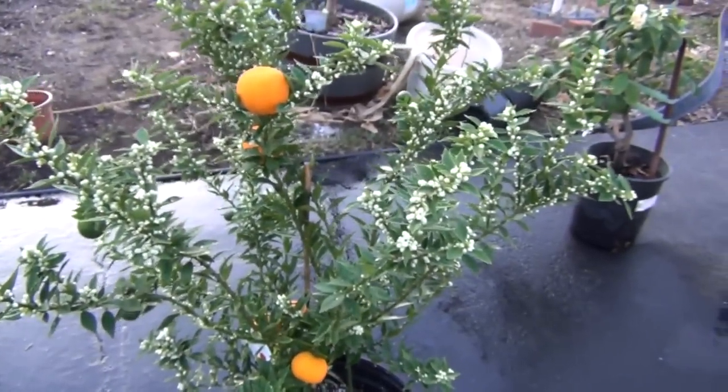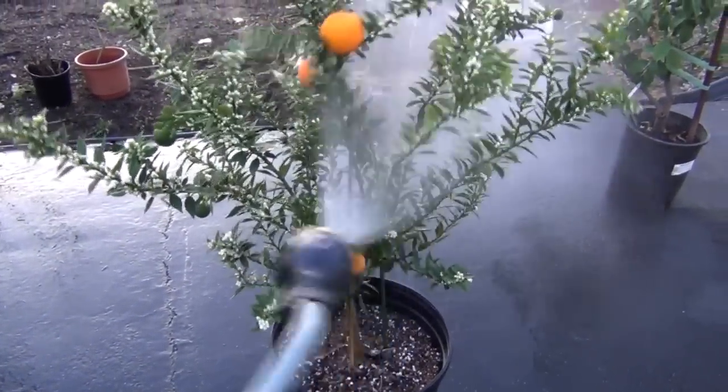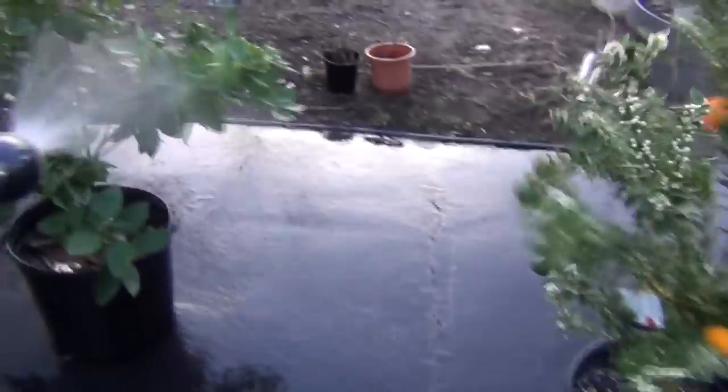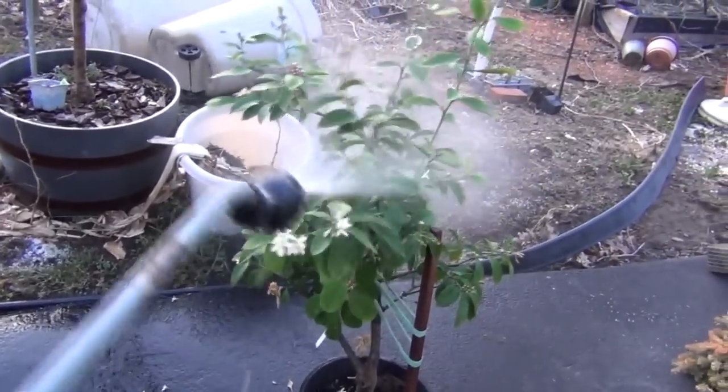You can see all the flowers on this — it's really responding to the cooler temperatures at night and the warmer temperatures during the day. This cold water has got to be a shock to them though. I hope it's not showing too much damage.